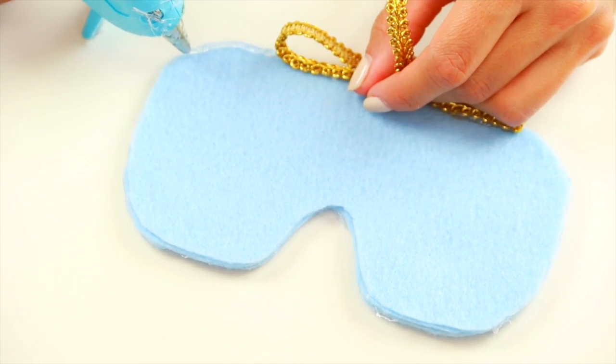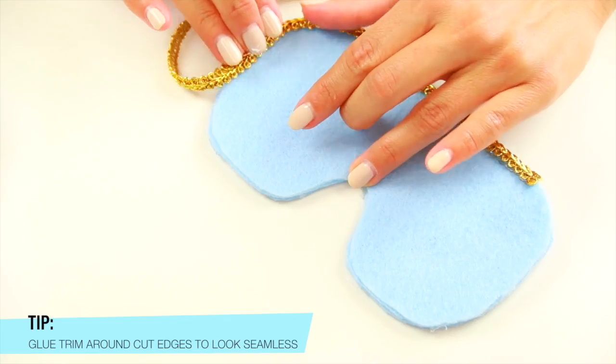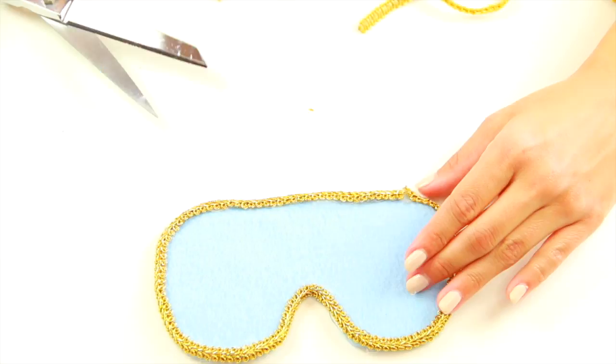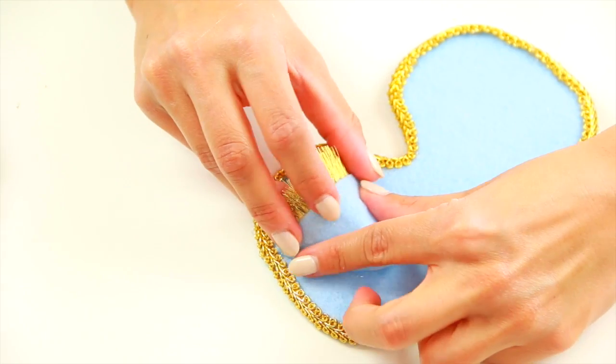Next, to cover all three layers of the thick eye mask and hide the glue to make it look more polished, I'm taking this decorative cord and wrapping it around the very edge of the eye mask. This cord is almost identical to the one in the movie, and I've tried to stay true to that look while adding my own flair.